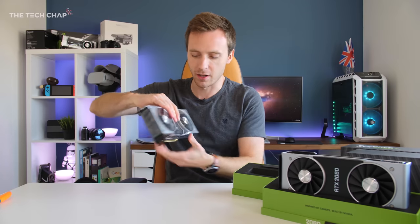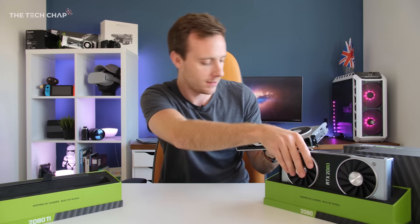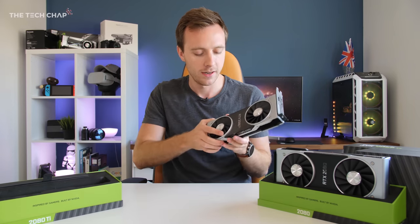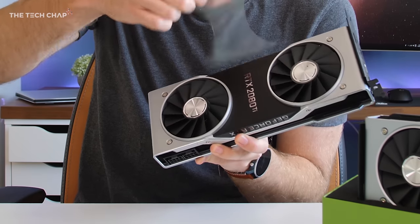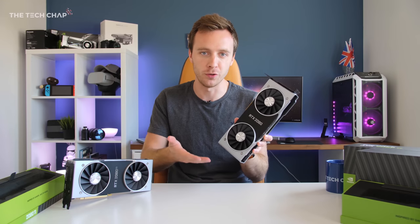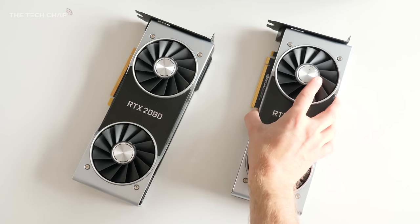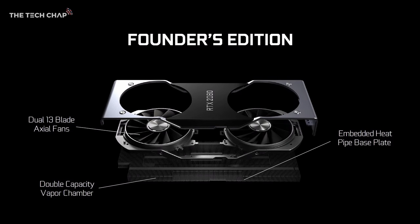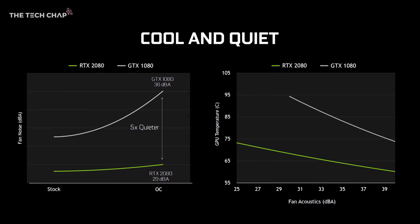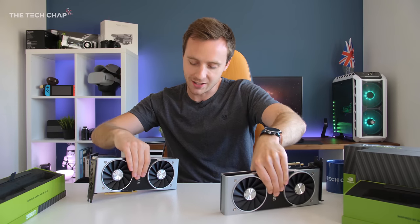I've got so many boxes going on — these are both beautiful cards, although I've just noticed there's a little plastic cover on the Ti but not on the 80. The first thing you'll notice about these Founders Edition cards is the dual fan setup with a cooling chamber beneath. Previous Founders cards just had one fan; now we've got two, and Nvidia are promising much lower temperatures and they'll be far quieter in your system.